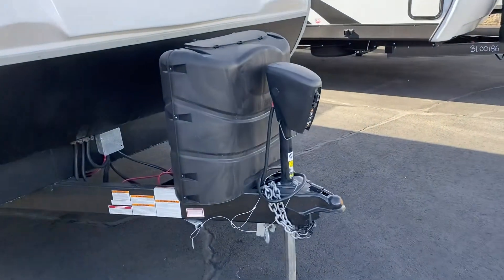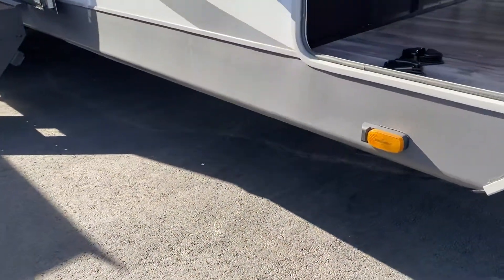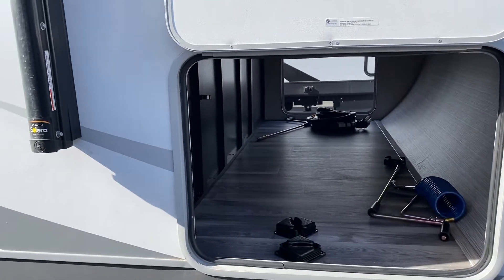Some quick points: the electric tongue jack. It has electric stabilizing jacks that you just use the press of a button to operate. And good pass-through storage.